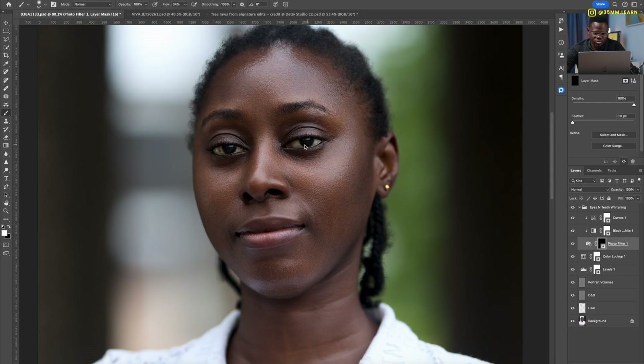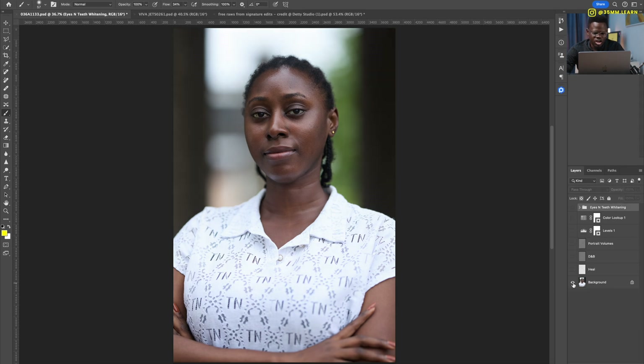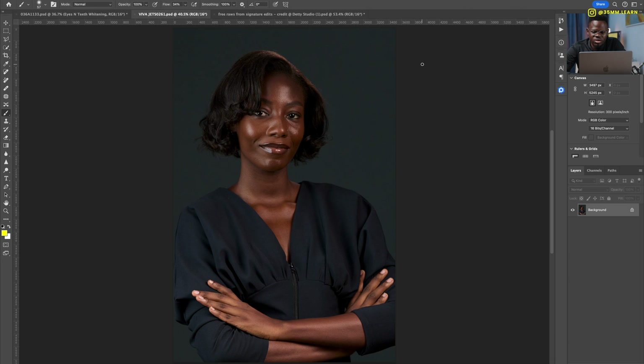Of course from here you can go do eyes and teeth whitening — just paint it in quickly to whiten up the eyes a little. You have before, you have after. This just gives you a solid base so the heavy lifting of the retouching is done, and then you can be creative — changing the background, liquefy, all that good stuff.